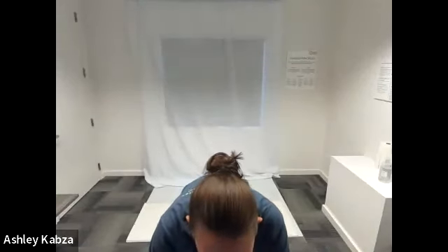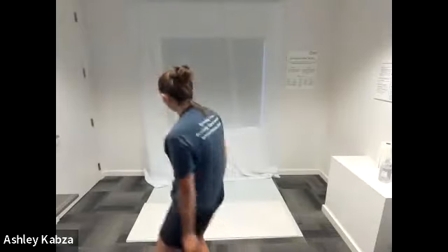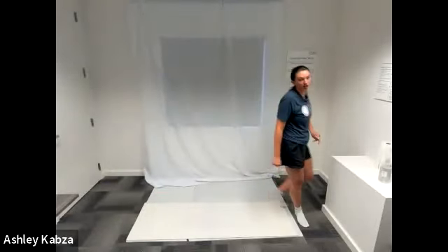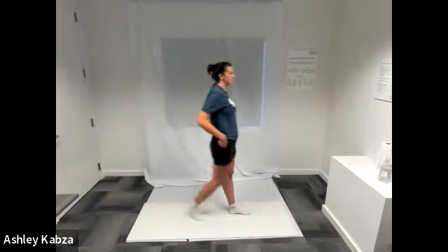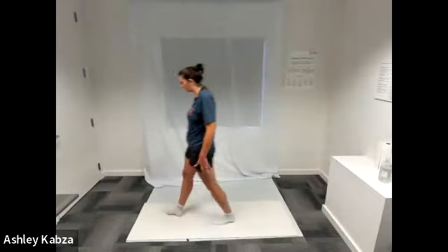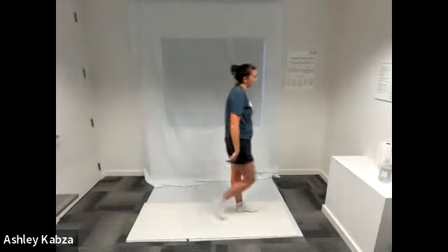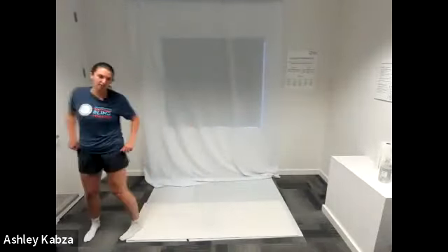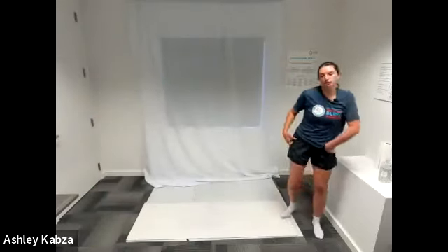We are going to start with a warm-up before we get into our deep stretch workout today. It's super important to warm up your muscles even a little bit before you start stretching. You don't want to stretch cold muscles because you could injure yourself. I'm just going to start by walking around my space with my yoga mat out. You can warm up with me or any way that feels good for you. If you need to warm up something extra, take that time now.